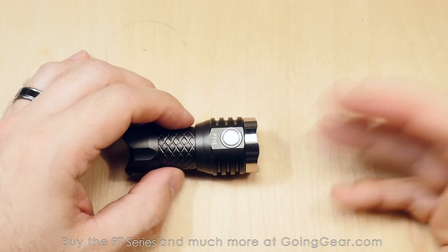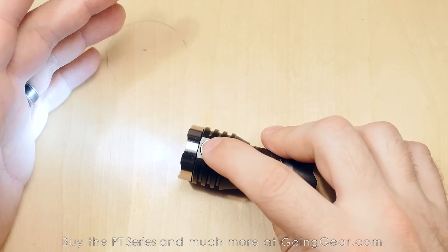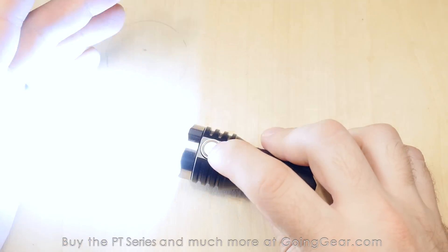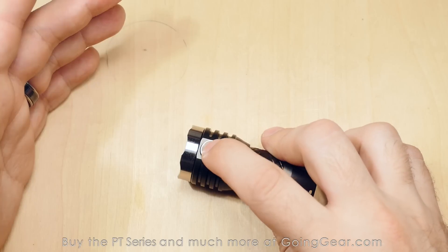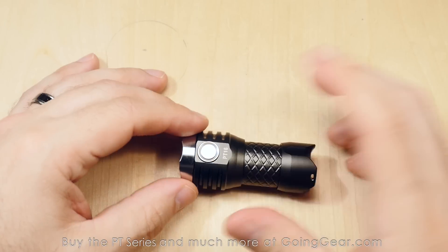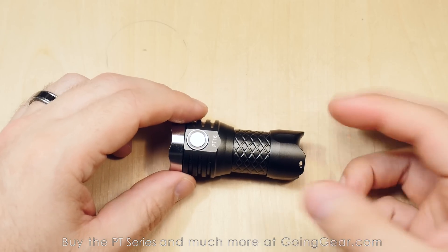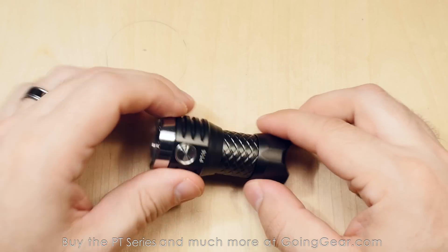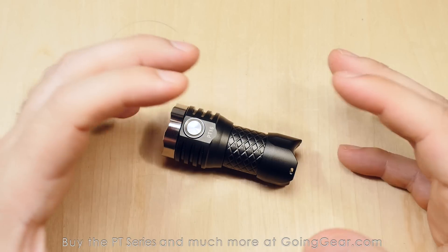Same interface on all PT series models. To recap: single press for lowest output, double-click for highest, triple-click for strobe, press and hold from off for momentary max, press and hold while on to cycle outputs, and from strobe press and hold for SOS. Great interface on a nice compact light with built-in charging, 1,000 lumens max, and that triple optic producing a really smooth, clean, wide, even beam.